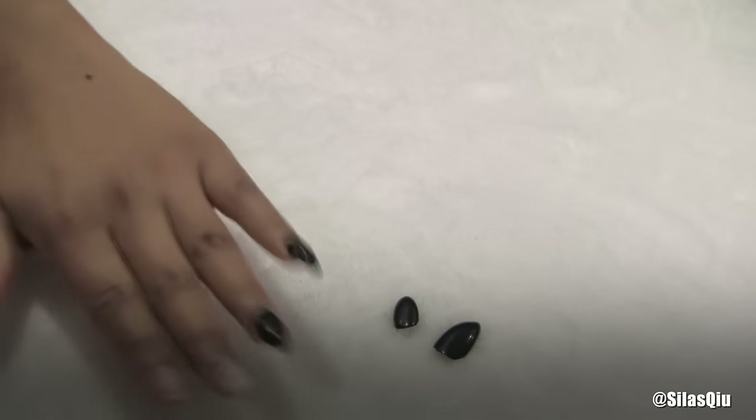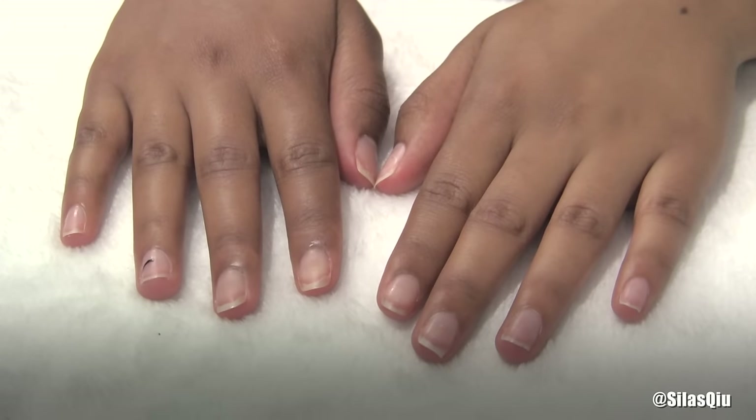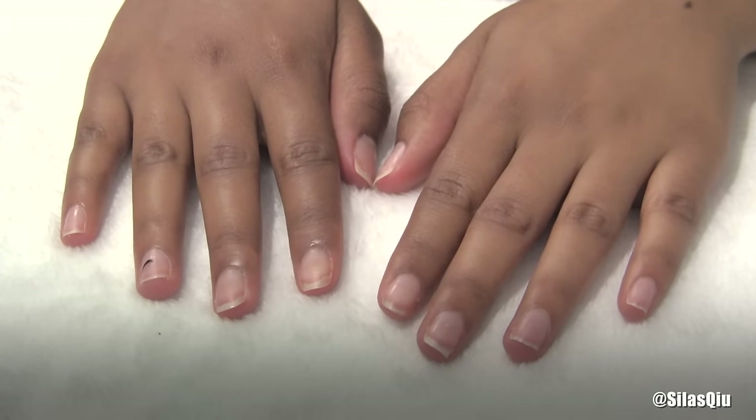And if you want to get the remainder glue off your nails, all you have to do is just keep filing. And this is how my nail looks at the end of it — seriously, you can't even tell that I put fake nails on.